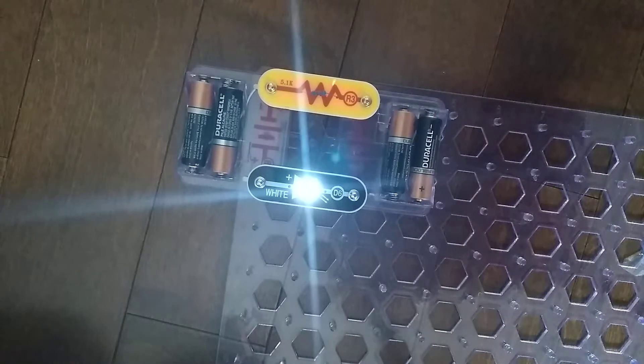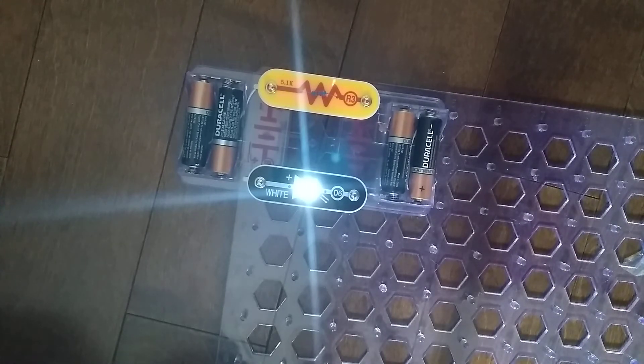Anyways, that does it for the R3-5100 OHM resistor. I'll see you next time for another video. Goodbye.